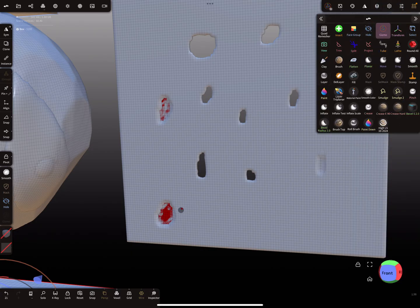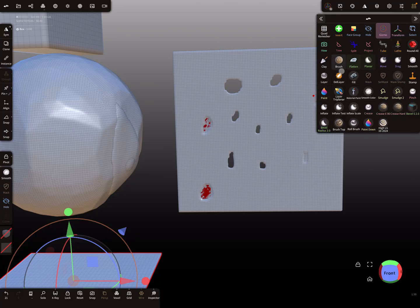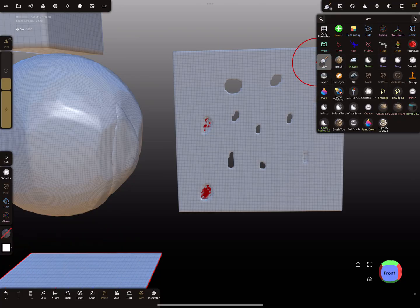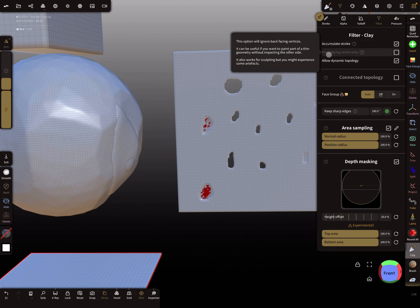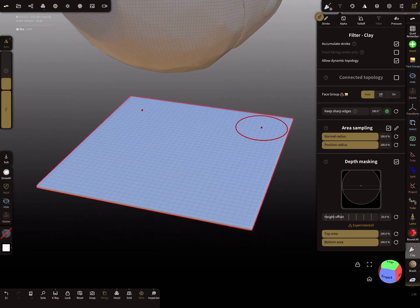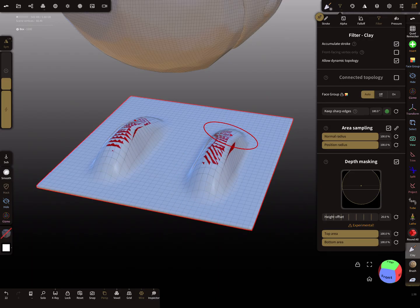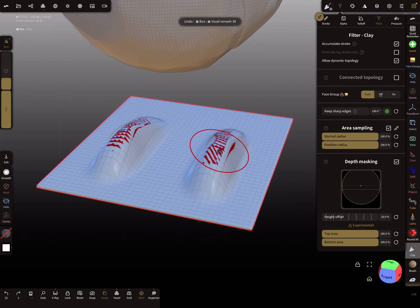Here we can see a problem coming up. Another very important thing is the filter setting on each brush. For example, with the clay brush, you can choose whether the brush acts on both sides of the mesh or only on the front-facing vertices. If I brush here without that filter, the backside comes through the mesh.